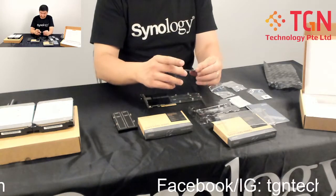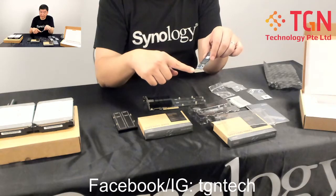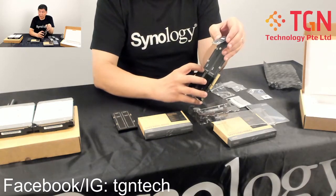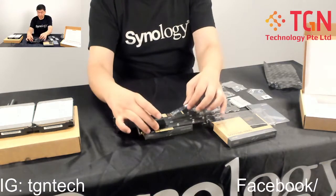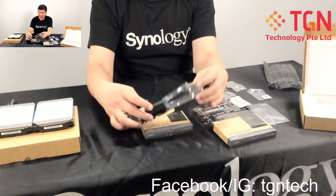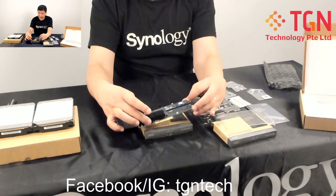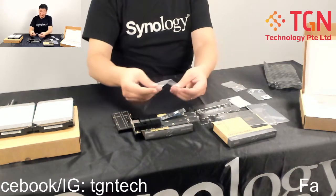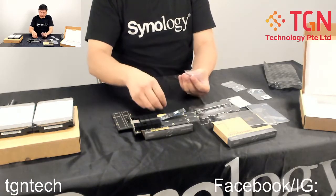When placing the SSDs in, be careful and make sure you know where the notches are. There are holes here which are in line — you have slot one and slot two. Slide the SSD in at an angle, then press it down gently. Before doing that, make sure you have your connectors ready.